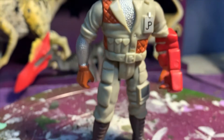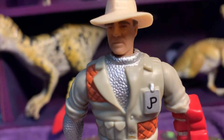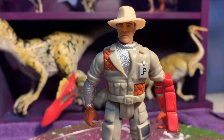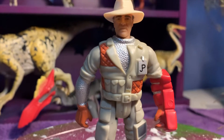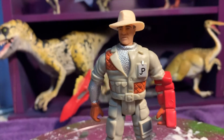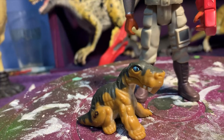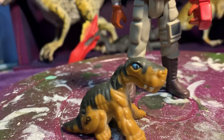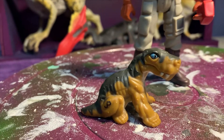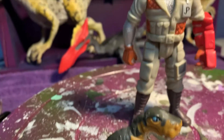Welcome back to another episode of Jurassic Art and Customs. I've already done this particular figure as Donald Gennaro, but now I'm just going to build up some Jurassic Park workers and do a little touch-up work on this Lycanops. Come with me and enjoy the journey!